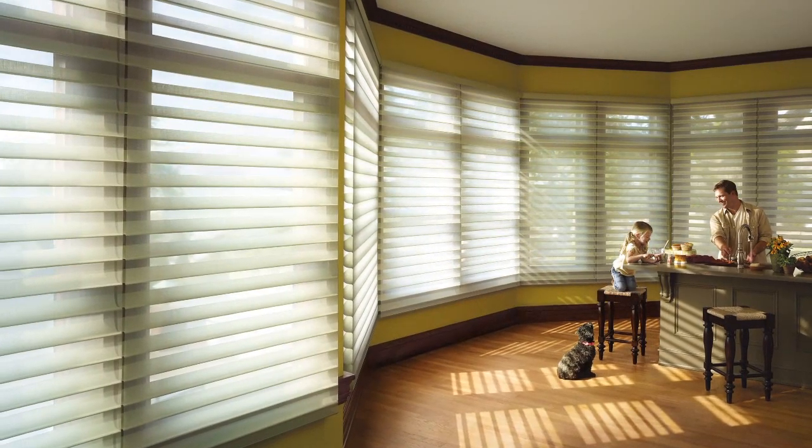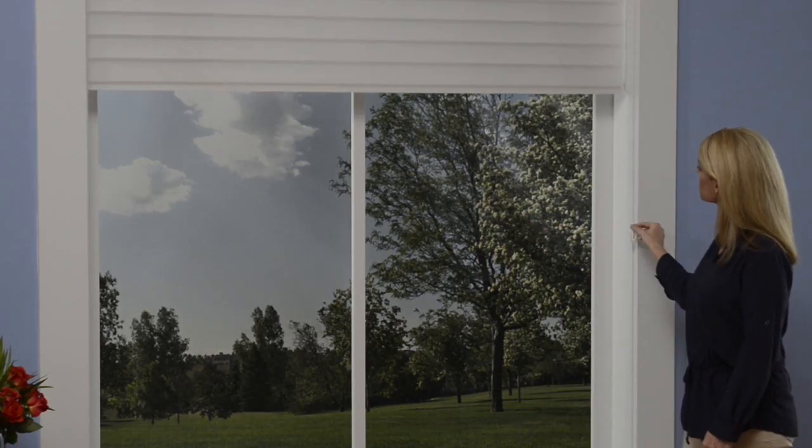Spend more time enjoying the things you love. Just click, walk away, and enjoy the view.